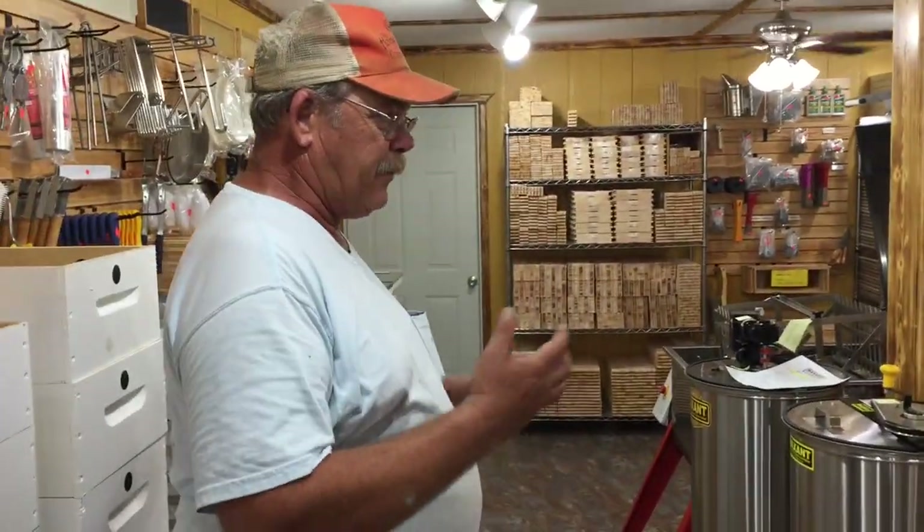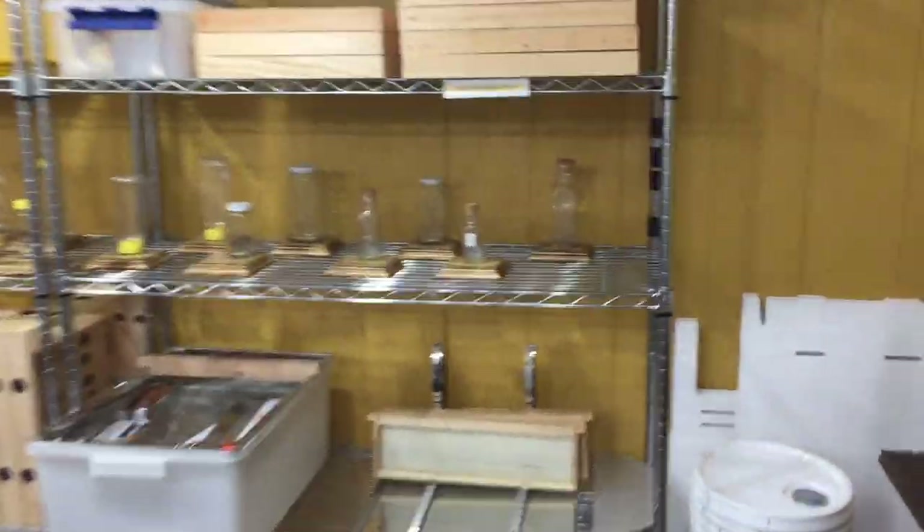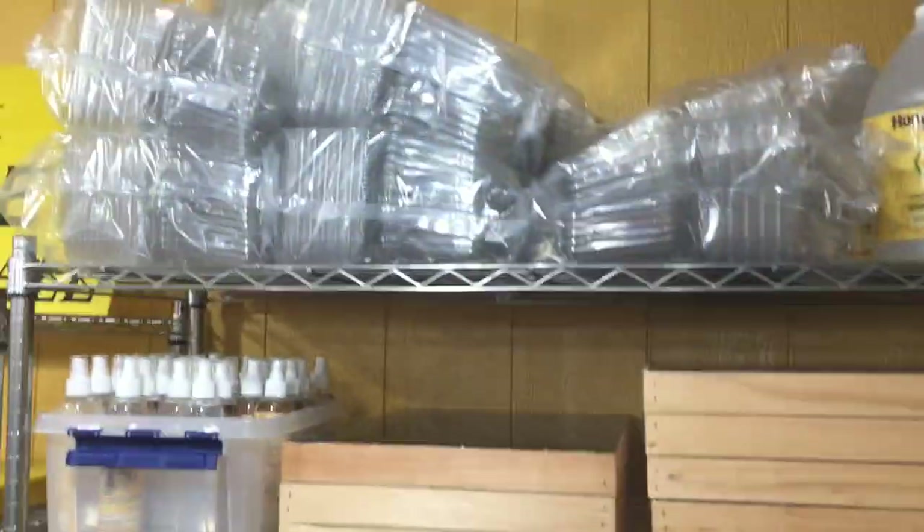We carry pretty much all the containers, different sized containers for honey processing, fume boards, bee quick, smokers, and hive tools.